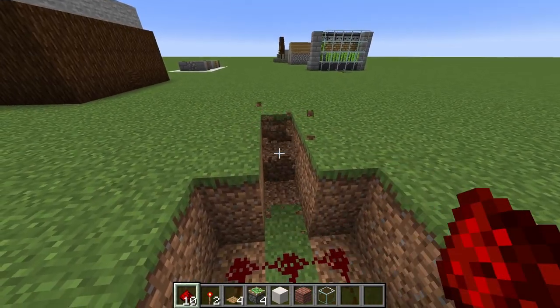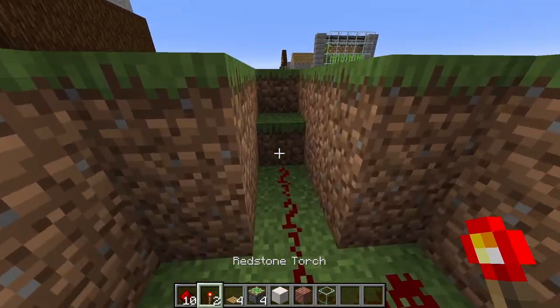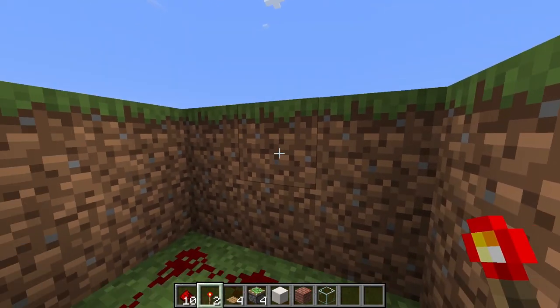Go ahead and go out three, down two and up one, and then add a torch on this block. Repeat on the other side as well.